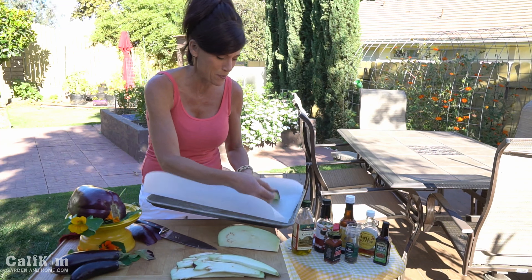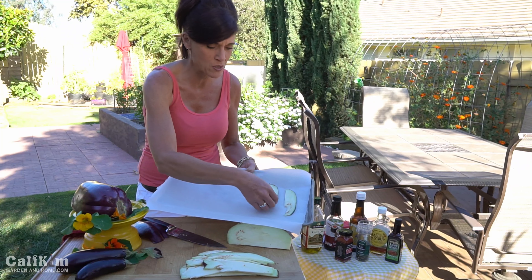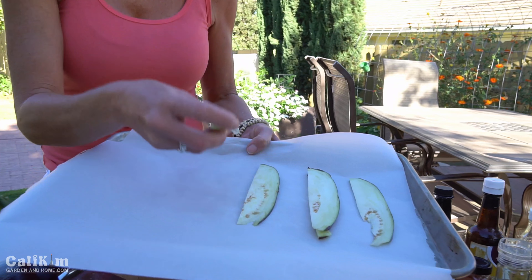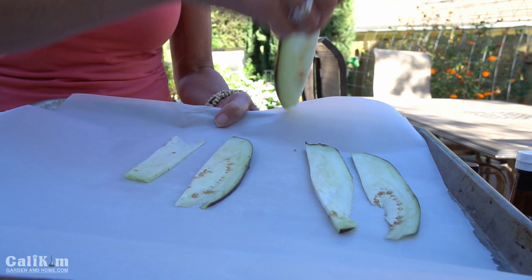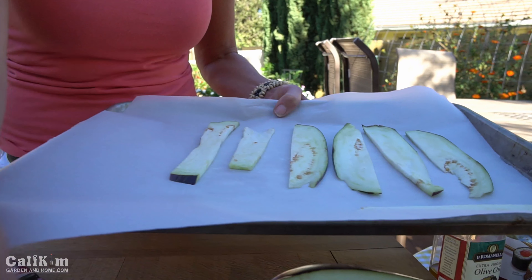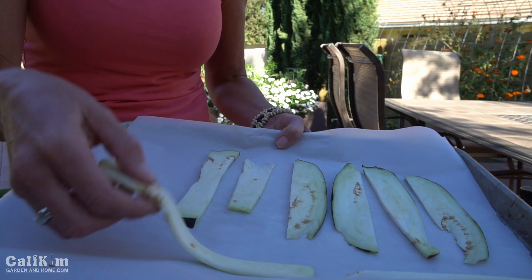I'm going to lay our bacon strips on a baking sheet lined with parchment paper. In the meantime I have my oven heating up to 300 degrees. I have another baking sheet preheating in the oven, and I'll transfer the parchment paper onto the heated baking sheet, which is going to help it get nice and crispy.